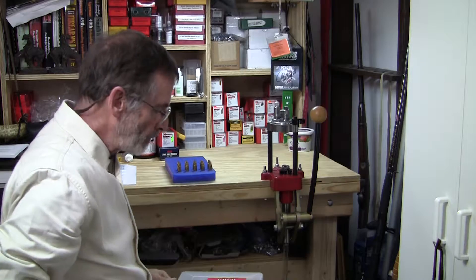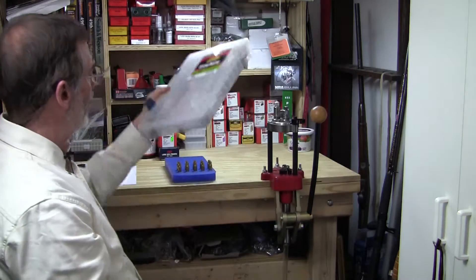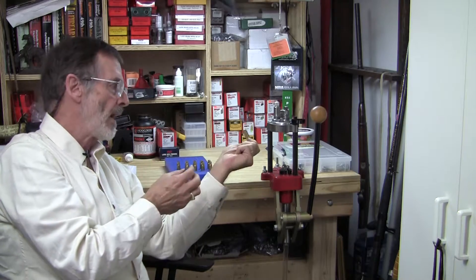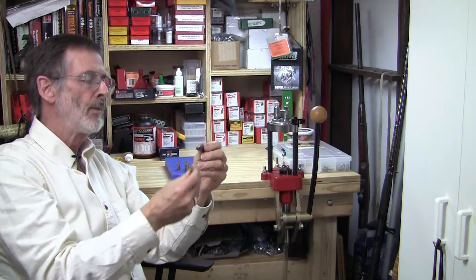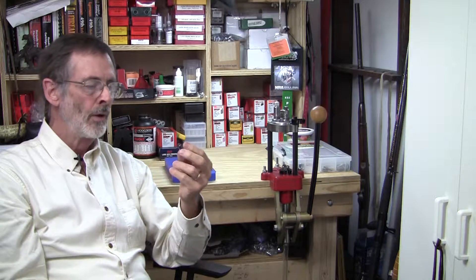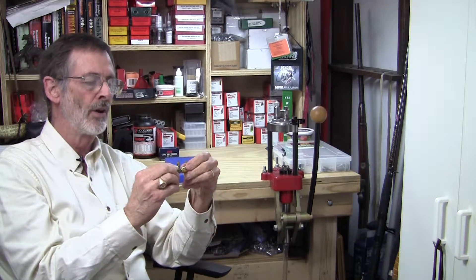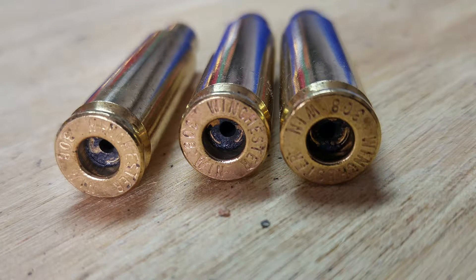There's one last thing to talk about: the primer pockets. There are relatively more or less elaborate tools for this. This simple tool costs two or three dollars — it's a primer pocket cleaner with a larger end for large primer pockets and a smaller end for smaller ones. If we tumbled the cases before and after sizing, chances are virtually any loose deposits in the primer pockets have already been knocked off. You literally just spin it around a couple of times and it'll be a little cleaner.